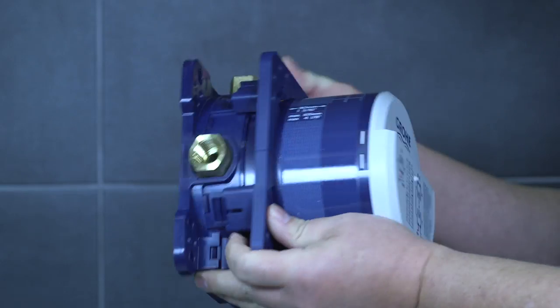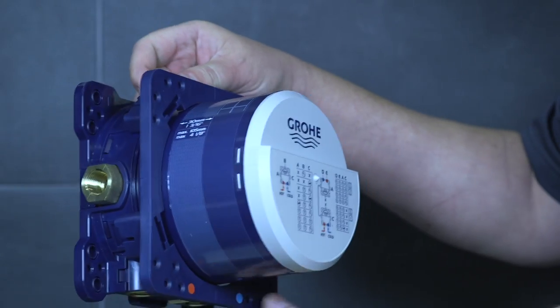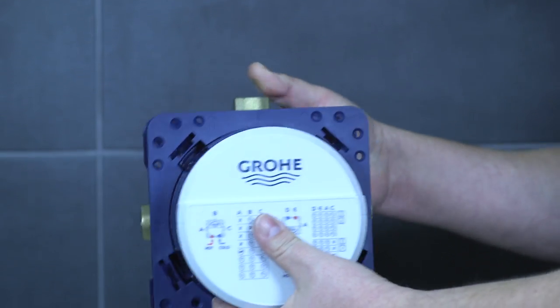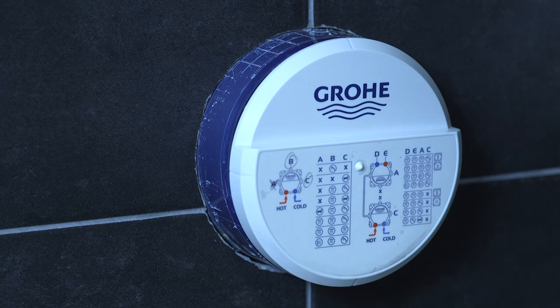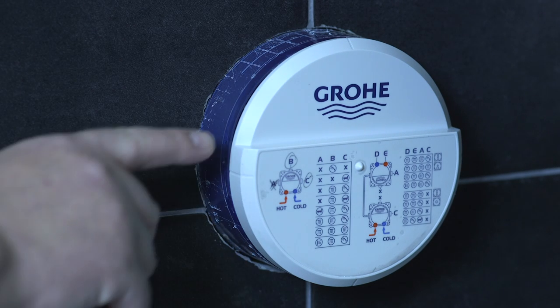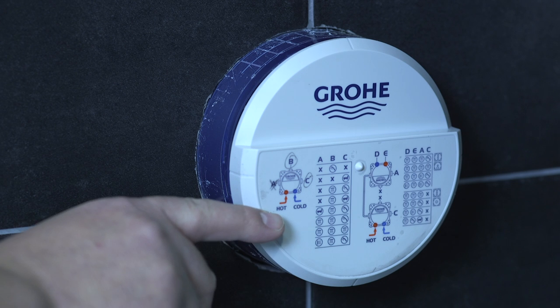Every Grohe smart box has a ledge to put a level on to make sure the valve is level in the wall. On the front, we have a matrix showing you all the different piping diagrams.